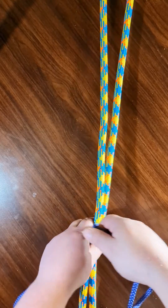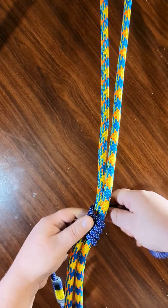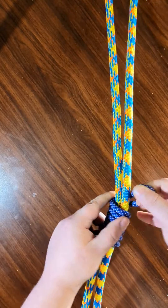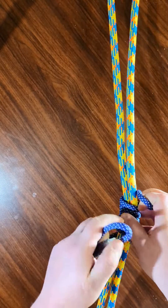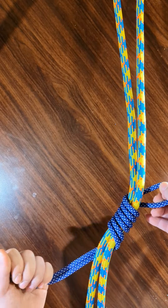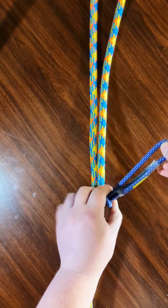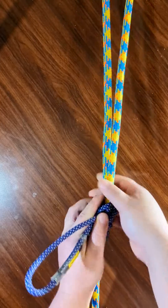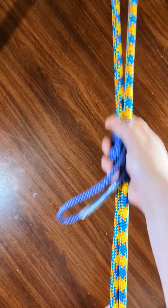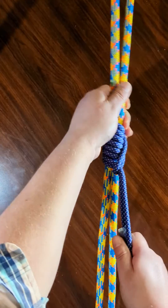And then start going around. Once you've gone around, put the bottom loop through the top, and sort of ratchet it down. This will work exactly the same.